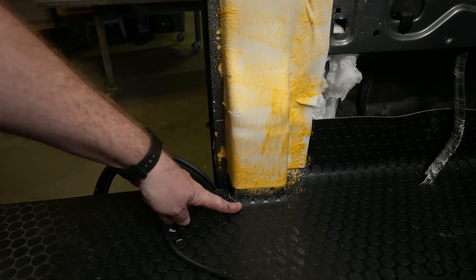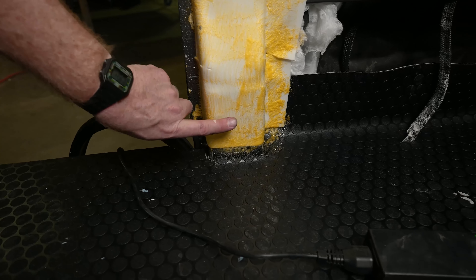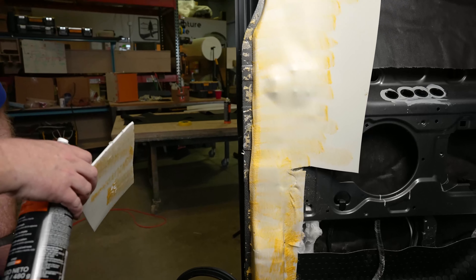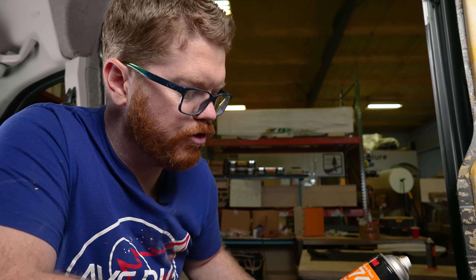You might have noticed I did overspray a little bit onto my floor — this is purposeful. When I wrap my column, I'm going to run my fabric over the top of that joint and put it on top of my flooring. Also, quick note: if you're using a lighter colored wall fabric, it's good to really let this orange 74 dry, otherwise that color might bleed through your fabric.